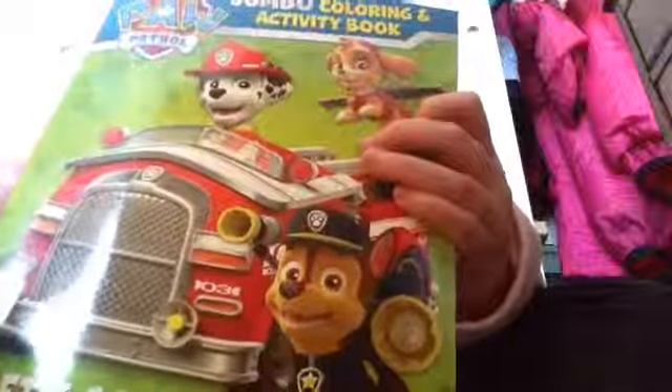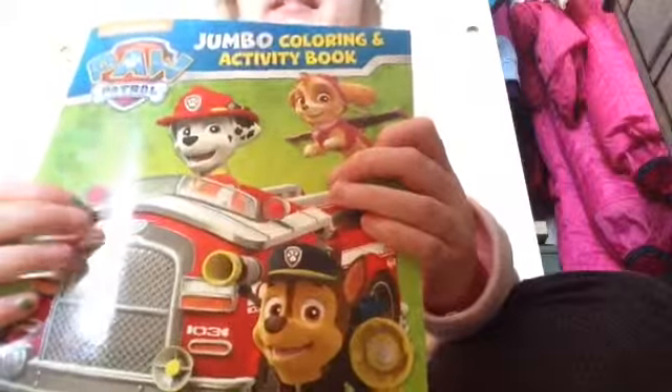Welcome to the Seat and Joy Show. I'm Joy, and of course I brought my favorite Shopkins Cheeky Chocolate. And of course I got my Elsa socks. Today we are going to review this Paw Patrol Jumbo. So now let's open this up.